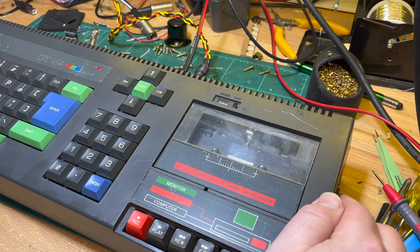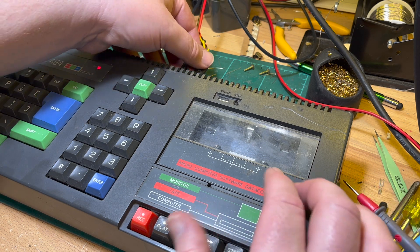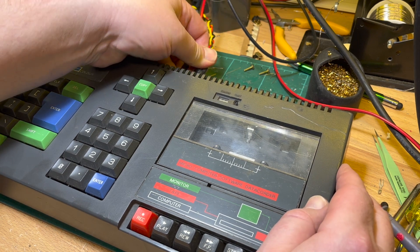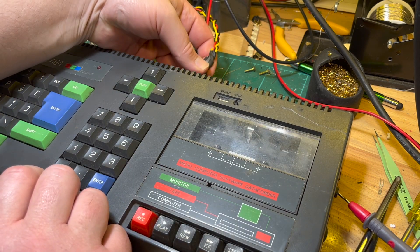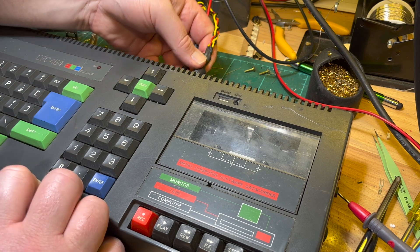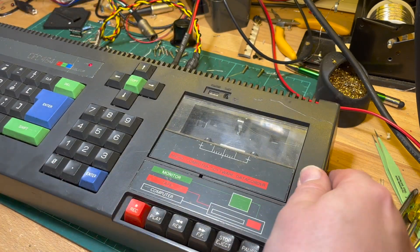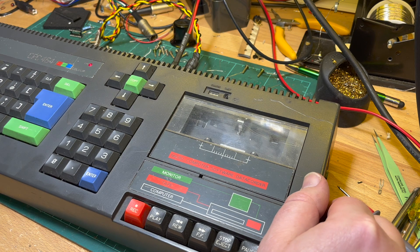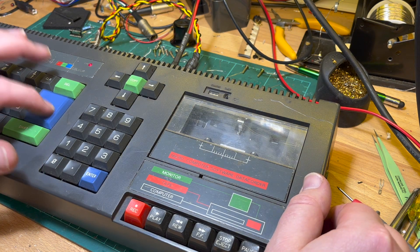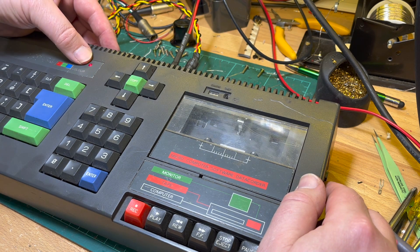Let's see if it still works. Moment of truth — hey, there we go! Nothing on the screen though. It's drawing about 600mA. We've got it plugged in. Power's in, LED's on, 600mA. No sound, no screen. So there's some other issue with it, but at least the power button's fixed. We'll have to take a look at that.